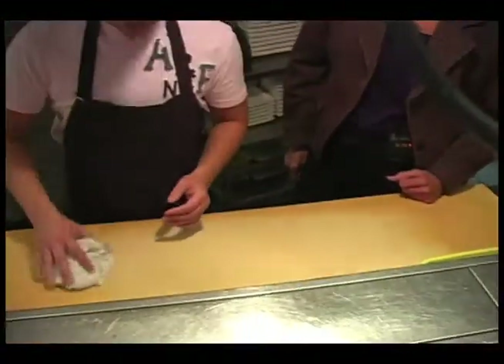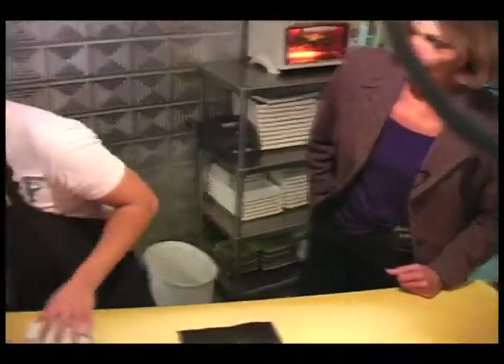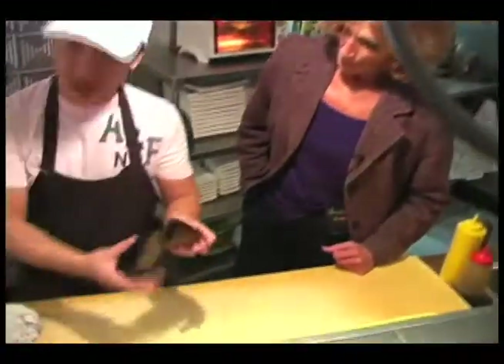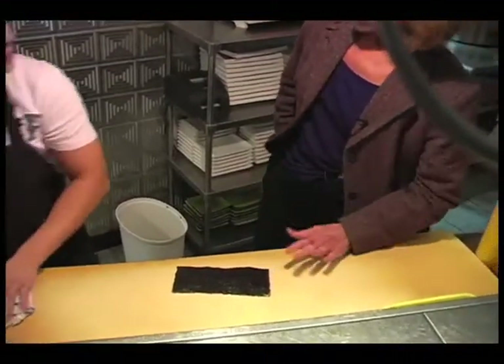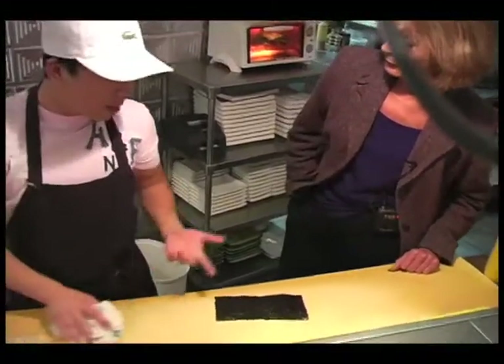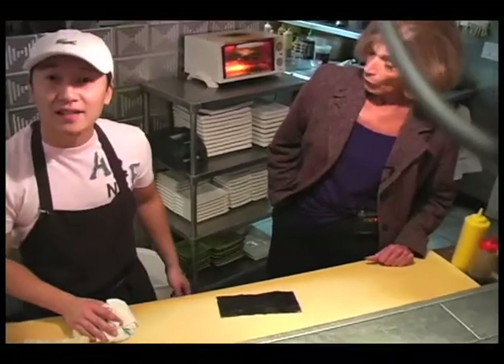How are ya? I'm great. This is Ming. I'm going to teach you guys how to make sushi today — specifically spicy tuna. I'm going to first start with a sheet of seaweed. Can anyone buy that seaweed anywhere? You can easily get it from local Asian restaurants, supermarkets and stuff.